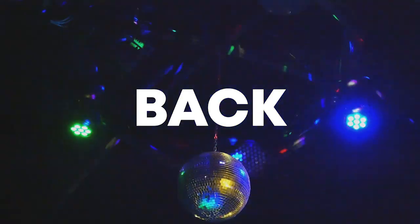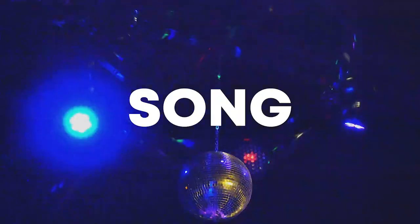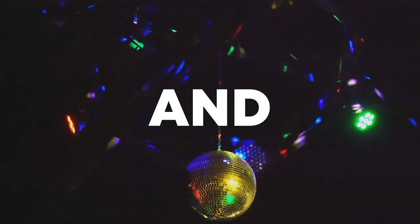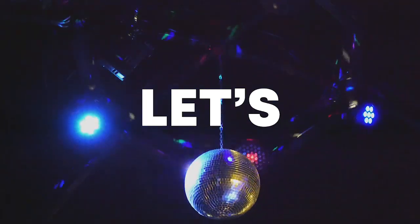Hello guys, welcome back. Today I'm gonna show you how to make a song like KUNX. Make sure to like this video and subscribe to the channel, and let's start the video.